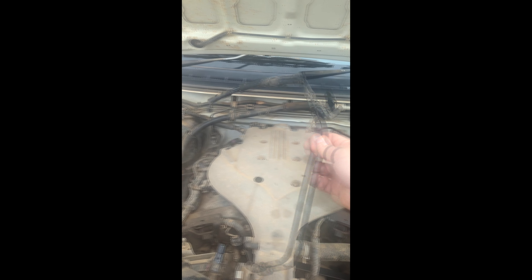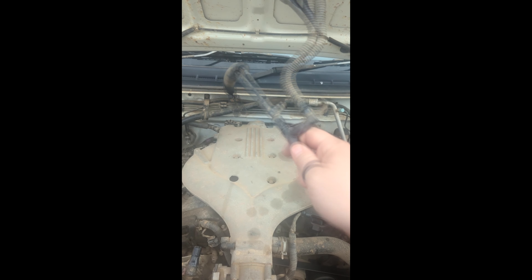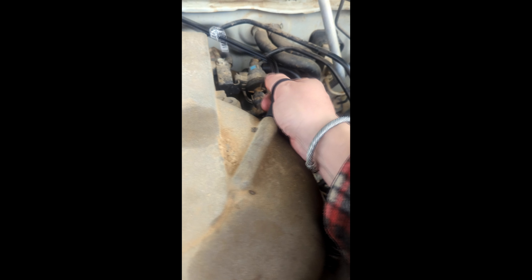Now if you're a drunk derelict like me and end up breaking a PCV hose, they're pretty easy to replace and pretty cheap. You just pull them out. Slap the new one back in, no dramas. You're gonna have to excuse me, I am hungover as anything - hit the beers pretty hard last night, so forgive me if I mess up my words.